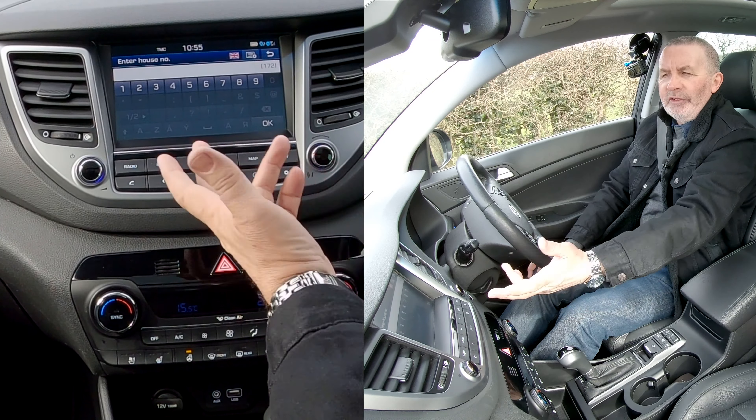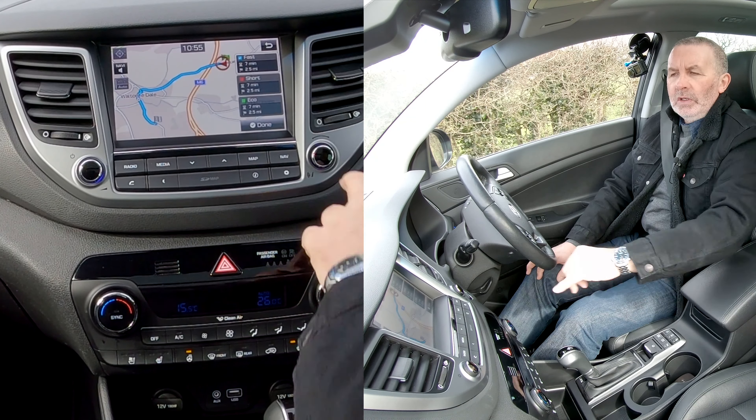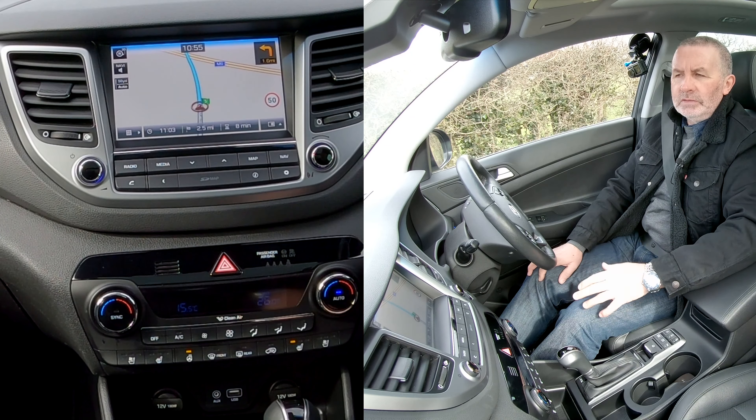Click on that. It's asking me for a house number, so put Groven the Garage into the house number field and then click Start. It's giving me three routes: economy, short, and fast. Done — starting route guidance.